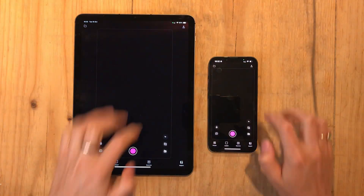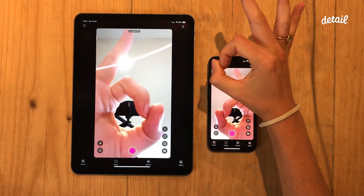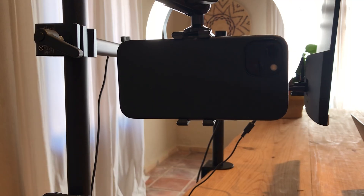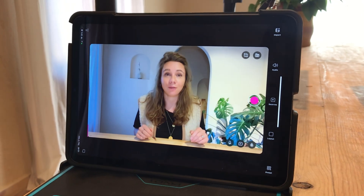First you're going to connect your iPhone and your iPad. Open the Detail app on both devices. On the iPad hit connect, and then do the same on your iPhone. And once you're connected, the magic happens — the iPad mirrors what the iPhone's rear camera is seeing. So now I'm using the rear camera on my iPhone, but I can see myself right here on the iPad.